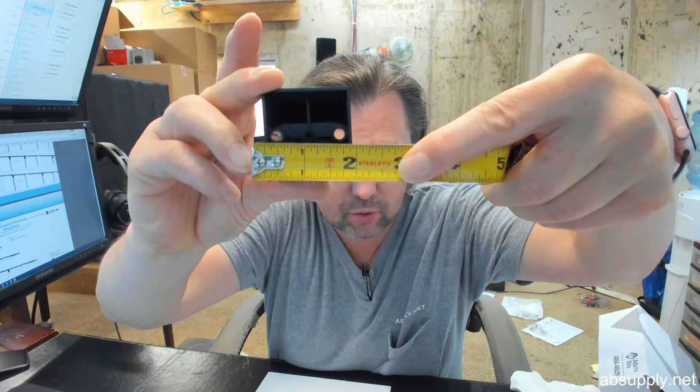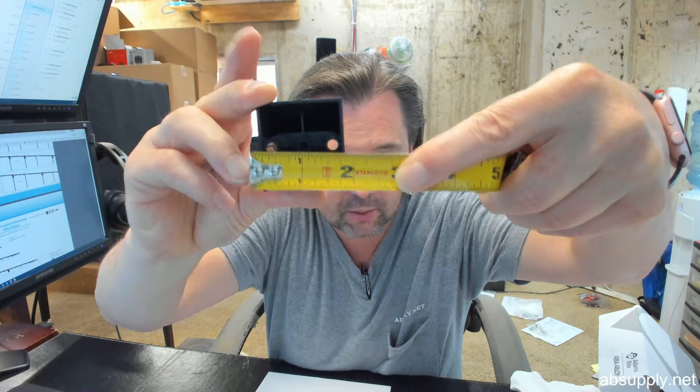The center to center on those screw holes is about an inch and 3 sixteenths.